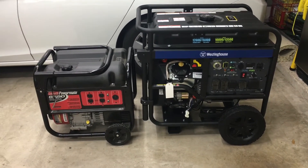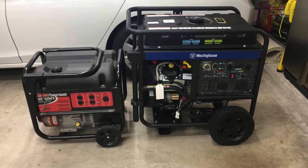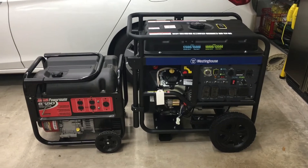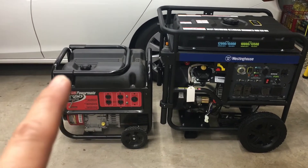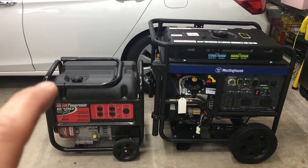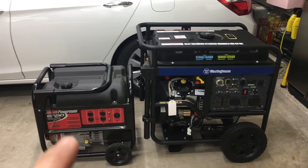I brought out my older generator just to put it side by side to show you the size differential between the two, in case you're considering getting the Westinghouse. My older Coleman PowerMate 6250 is 25 inches wide, 20 inches deep, and 24 inches in height, and weighs in at approximately 150 pounds.